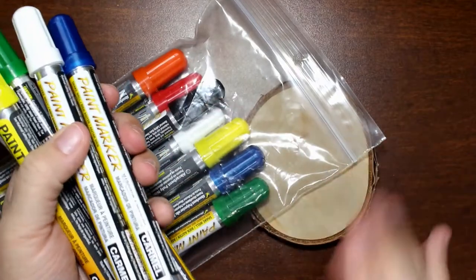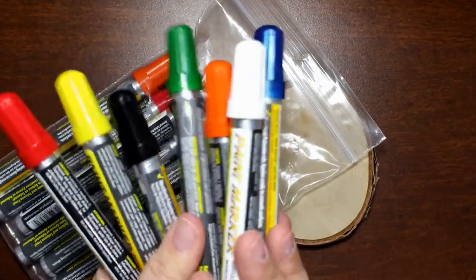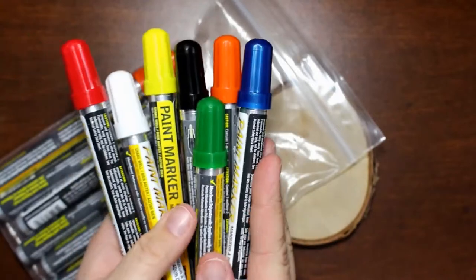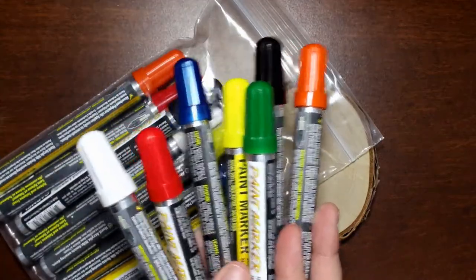Before we get into working with the markers here, let's hop over to their website so I can kind of show you what other products they have and give you a little bit of information about them. And then we'll go through some more information about the markers as we do the art project. If you want to see what we're going to create today with these markers, make sure to stay tuned for the rest of the video.